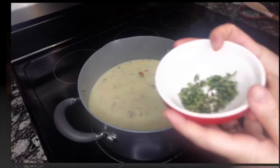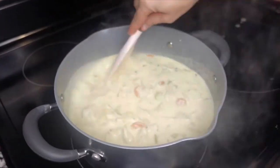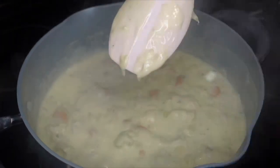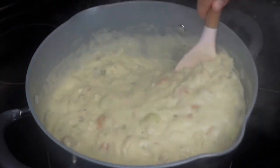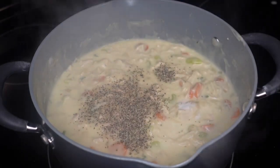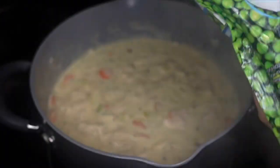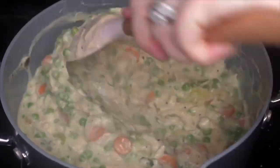My daughter was awake while I was filming this at about nine o'clock at night, so I figured I would use her for the video and she got so excited. I'm putting in about a tablespoon of fresh thyme. Once you see the filling get nice and thick and you can run your finger down the middle of your spoon and it stays separated, the filling is ready. I added a little more salt and a lot more pepper, then added about three-quarters of a bag of frozen peas and gave it a good stir.